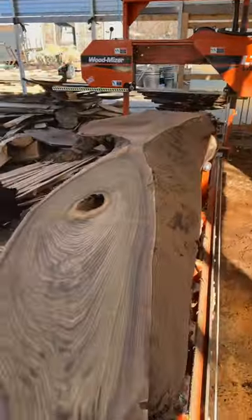Anyway, thanks for checking this amazing black walnut log out. Glenn here, Workshop at the Gardens, in the log yard — cheers!